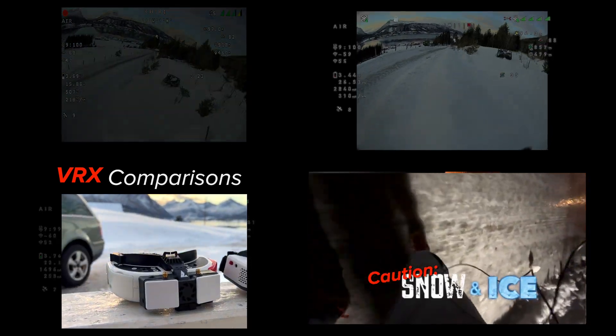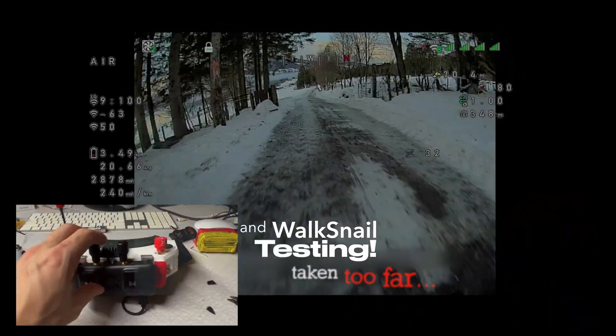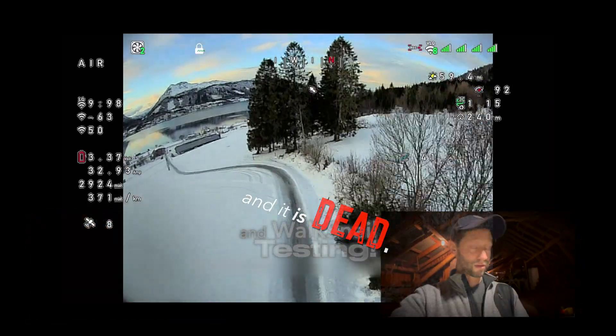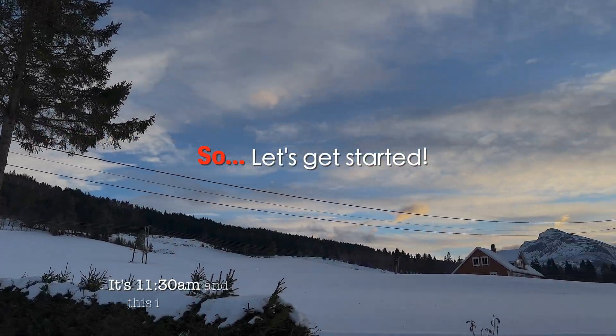Look at this ice crap - see, this is what I'm talking about. I wish I could show you guys these. The WalkSnail BRX attached to the HT0 goggles is dead, it won't power up - got this red screen of death. Stupid mistake on my part.